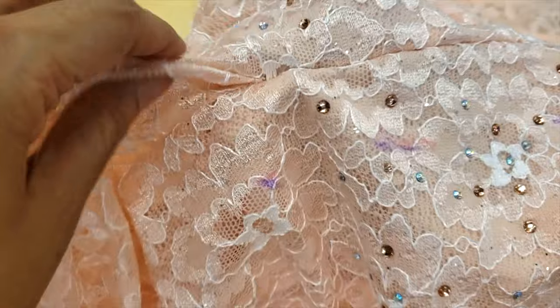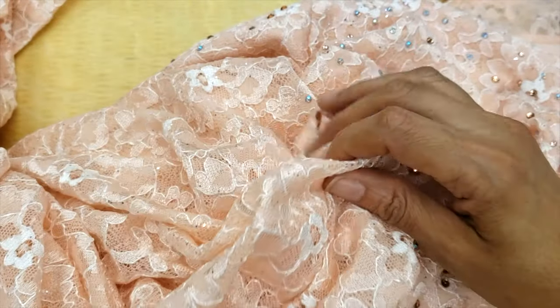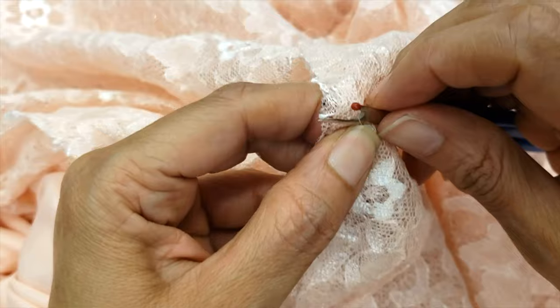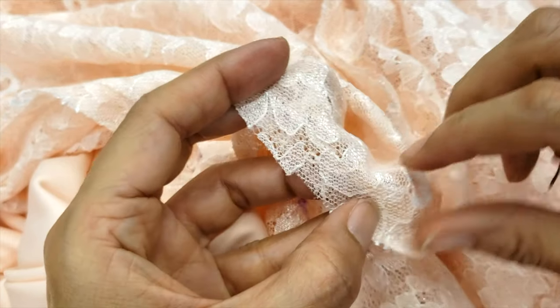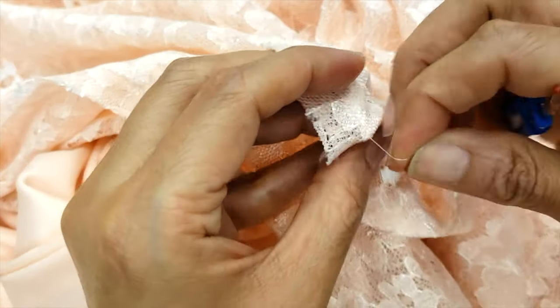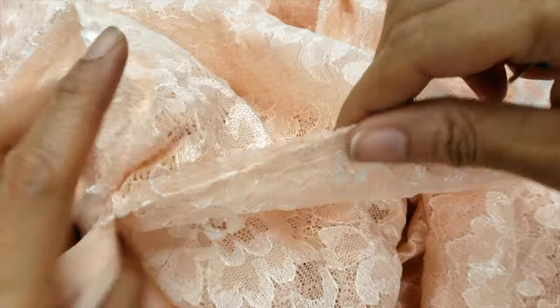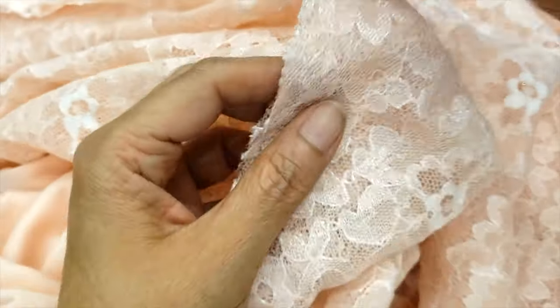To complete the job of taking in at the back, I also need to remove the godet. I'll start by removing just the tip so I can work, and then I'll see what I need to do with it. One part is sewn with the lining all together, and I'm opening everything because I need all those pieces separate in order to do my job.